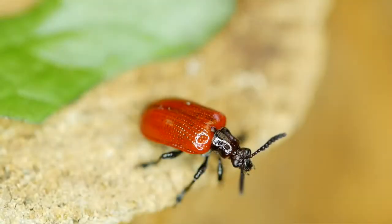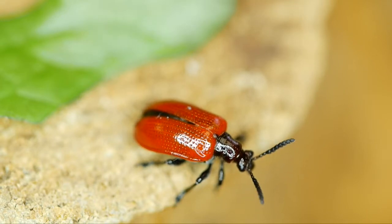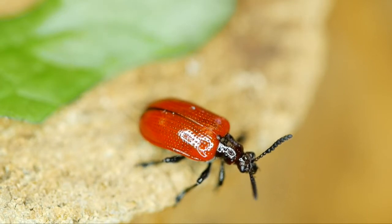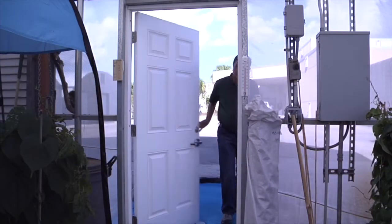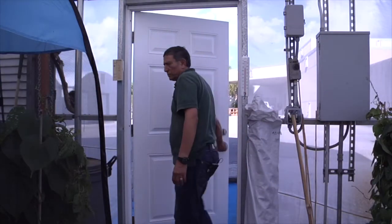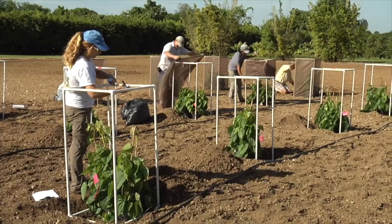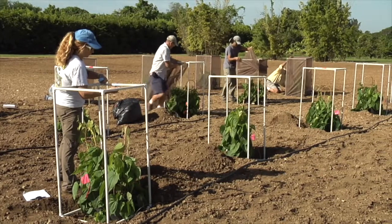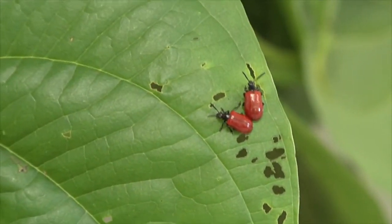The beetle we're using right now is Lilioceris cheni, or the Air Potato Leaf Beetle. It was originally discovered in Nepal and brought in by USDA APHIS. They did testing on it, found that it was host specific, and were given permission to release it.